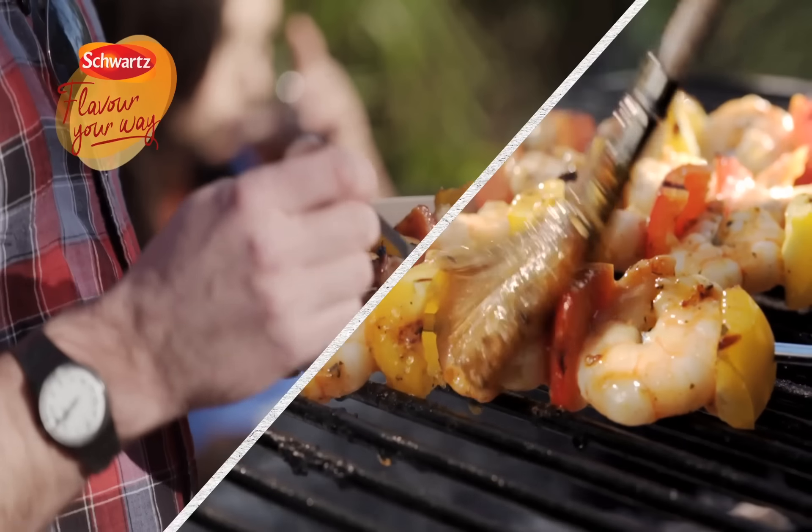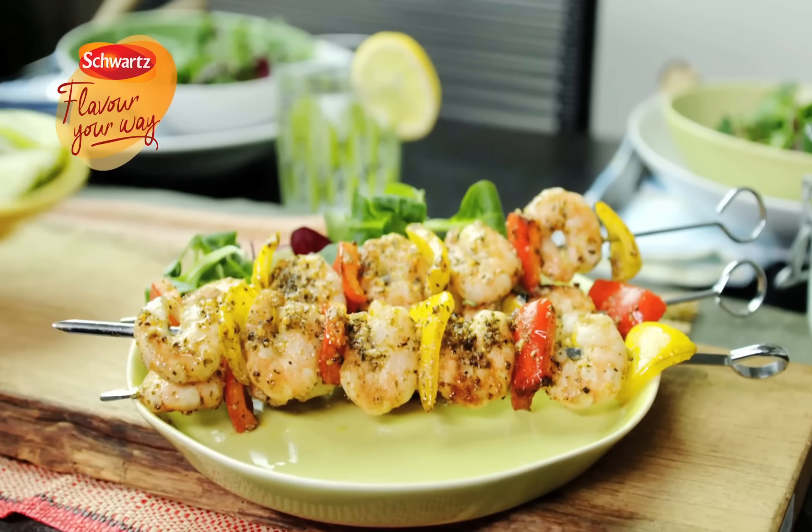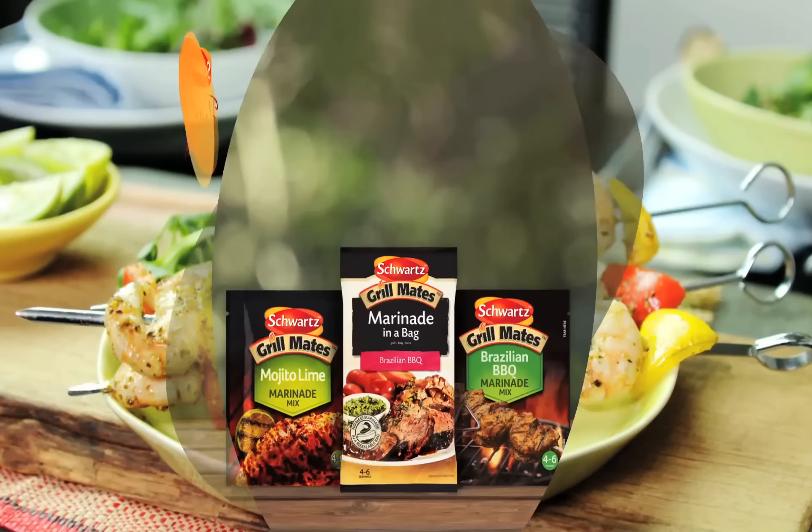Try mixing with a shot of white rum and brushing over king prawn kebabs. Serve with fresh lime wedges for an invigorating finishing touch and share with friends.